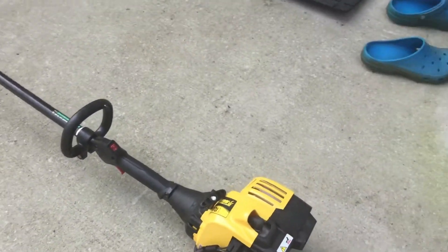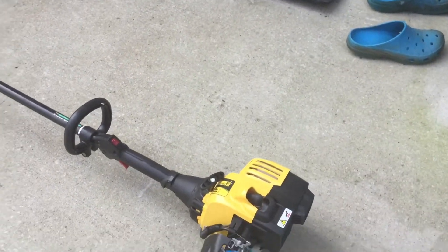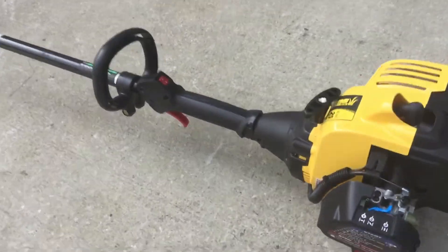I'll just do a warm start. I did a cold start just to show my neighbor — it took like three pulls. What I like about this is it has a Walbro carburetor on this particular older model, not the new ones. Right there it says Walbro — it's really sweet.